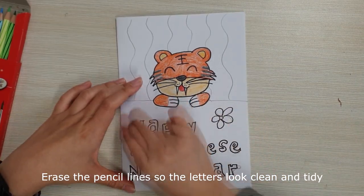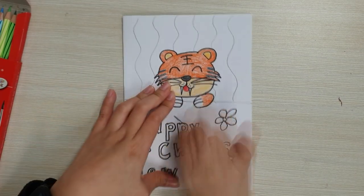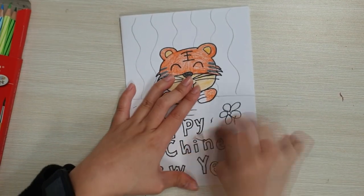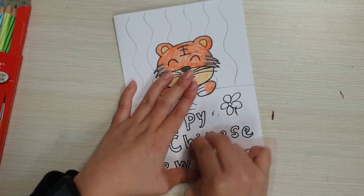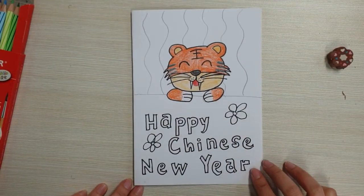Erase the pencil lines so the letters look great and neat. Colour with white pastels.